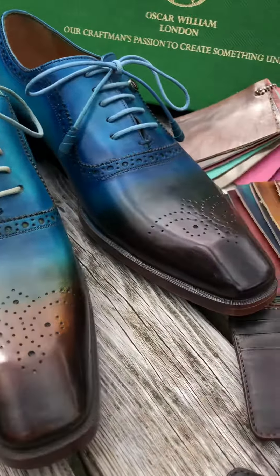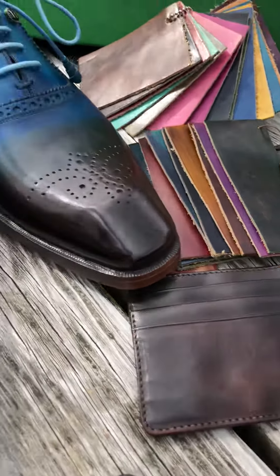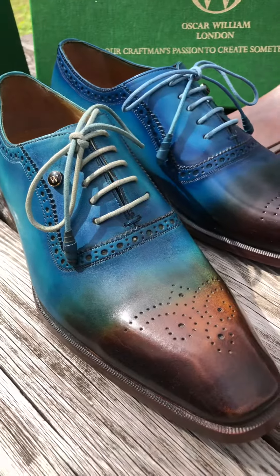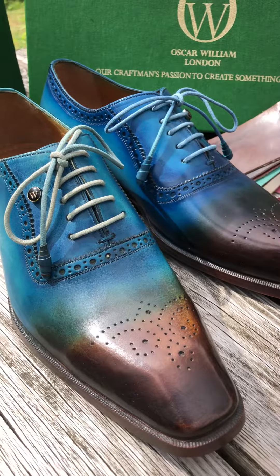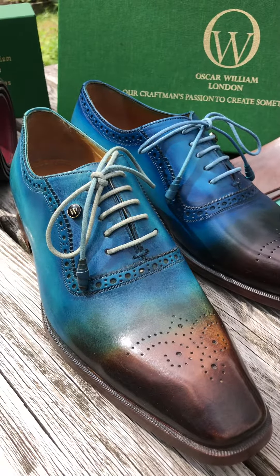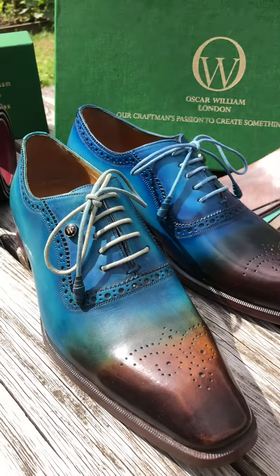If you'd like a different color, you can choose from different color combinations, along with a matching wallet and belt to complete your shoes. This is one of our classic shoes and comes in a variety of colors. You can also change the construction of the shoes as well.